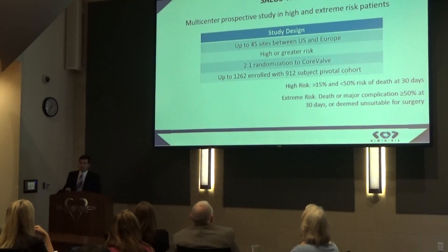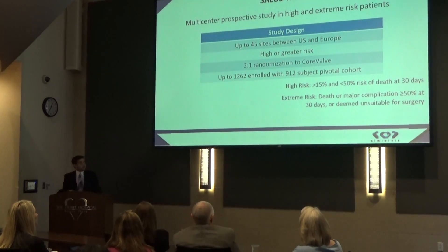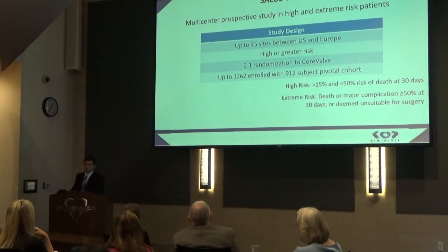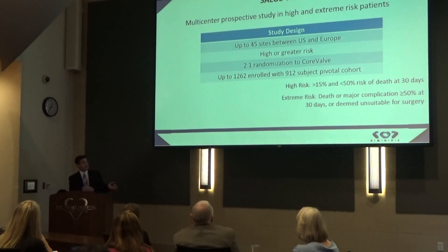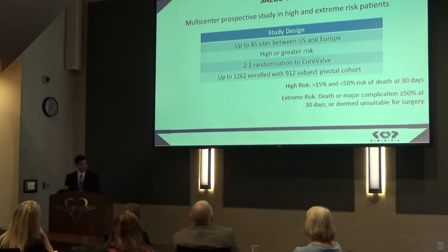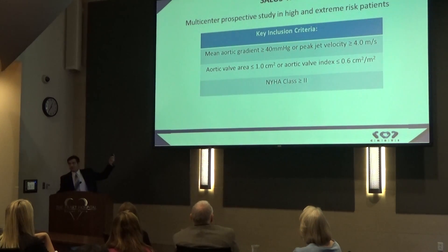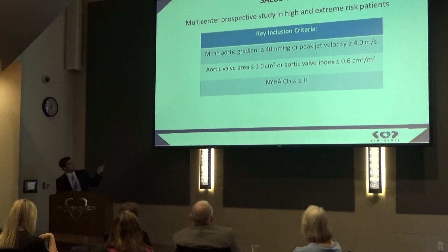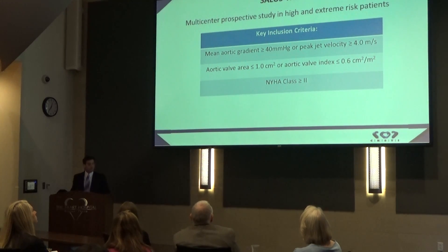Now we move on to the trial we are part of here at the Heart Hospital, called the SALUS trial. This is a trial for high or extreme risk patients, with a two-to-one randomization to CoreValve. This is interesting because earlier valves had to be randomized against surgery, since surgical aortic valve replacement was always the gold standard. But now that TAVR is becoming more established and these valves have been proven for commercial use, we're able to compare outcomes of these valves against each other. The key inclusion criteria are: severe aortic stenosis, a mean gradient of 40, aortic valve area less than 1, and NYHA Class II or greater.